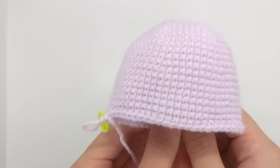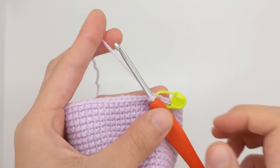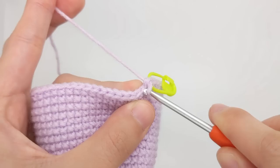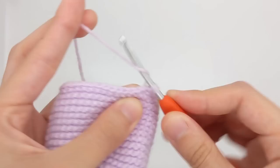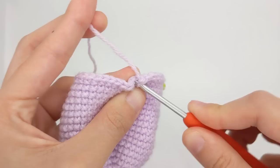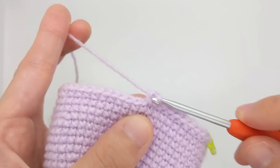Our next round is going to be an increase round and then we'll do another few rounds of single crocheting all around before starting to decrease for the base. For our last round of increases, we're going to do eight single crochet stitches and then an increase, and we'll do that all six times. So one, two, three, four, five, six, seven, eight, and then one increase. And we'll just repeat that five more times all around.